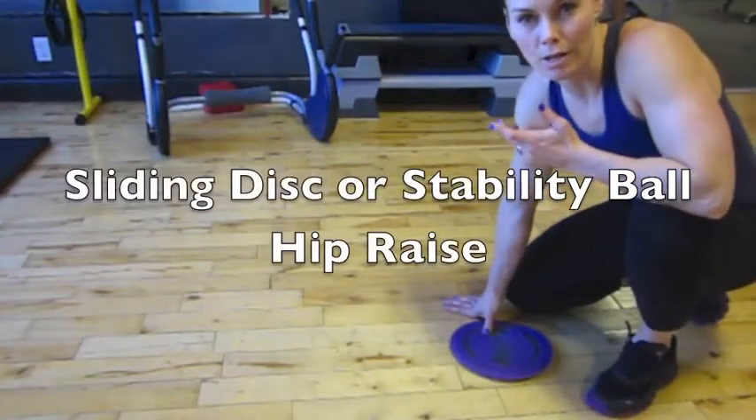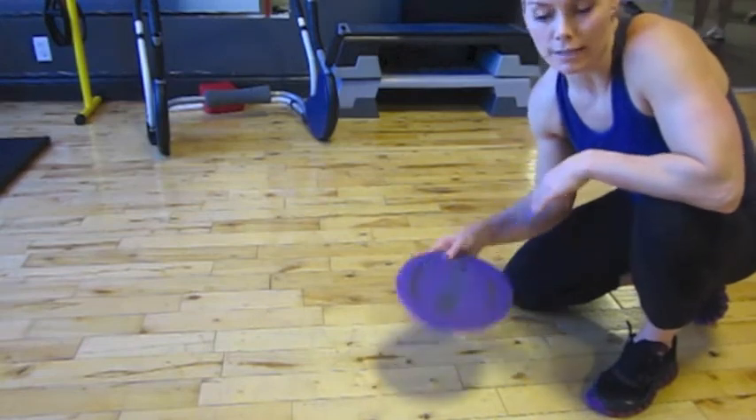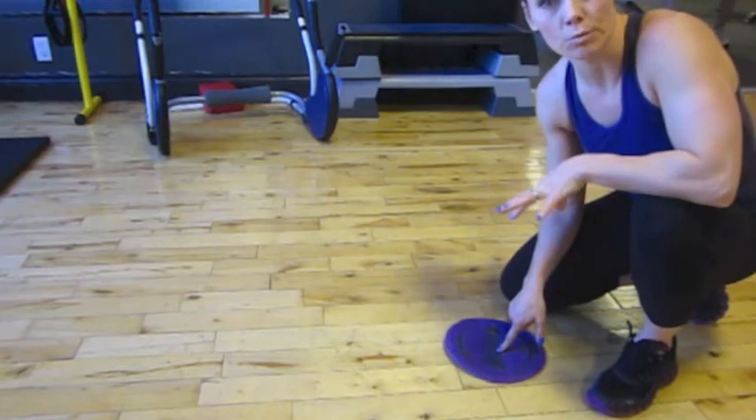This is the gliding disc hip raise. I use these gliding discs, or you can use Valslides — anything that slides across the floor really easily. We're going to put our feet on this and get into a push-up position.